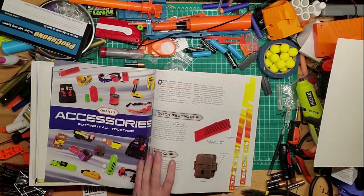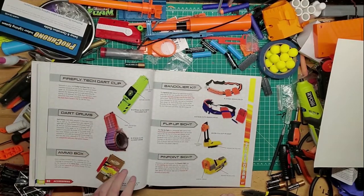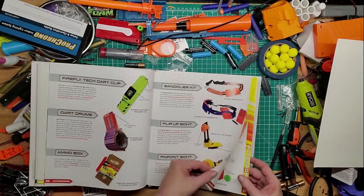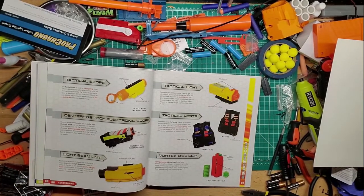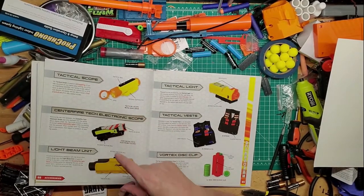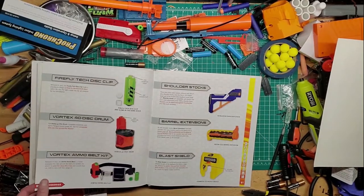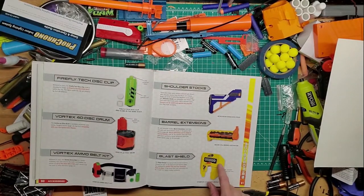The accessories section covers all your clip — sorry, magazine holders — your drums, Dark clip storage bins, scopes, sights, belts, lanyards, whatever you want. There are millions out there now, not just from Nerf but from the modding community. I finally got one of these — I was happy about that. I kind of want to get that one too, and the Vortex disc clip. There's a variety of stocks, barrels, and some shields.